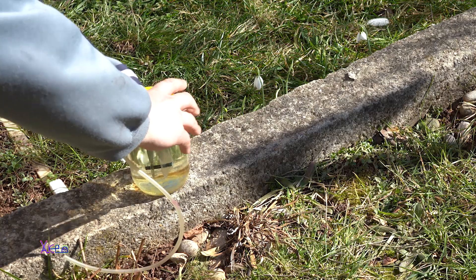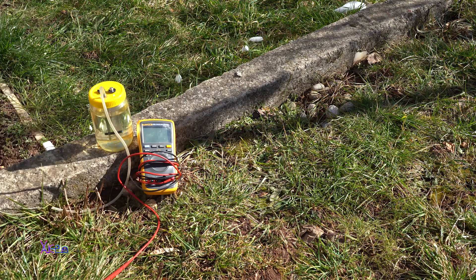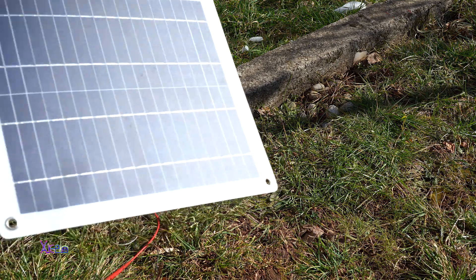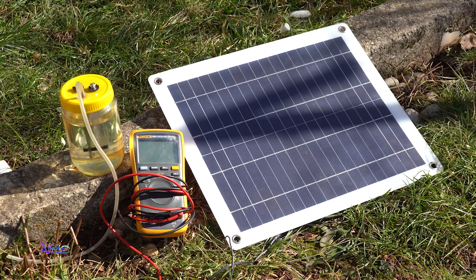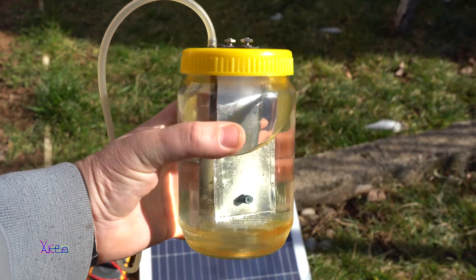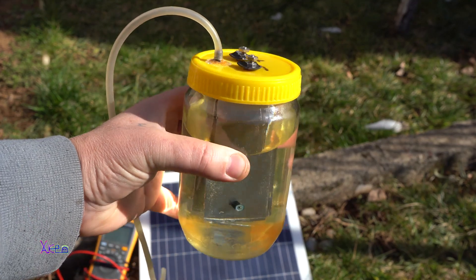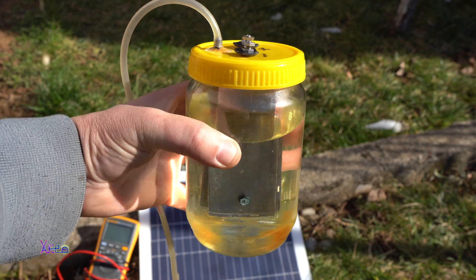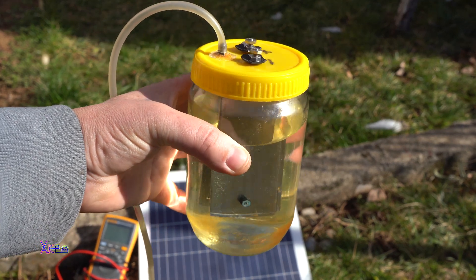I'm gonna use my homemade HHO generator. I'm gonna use this small solar panel — 10 watts, 12 volts — and also a digital multimeter. For the electrolyte mix I'm using one small tablespoon of baking soda mixed with one liter of water.